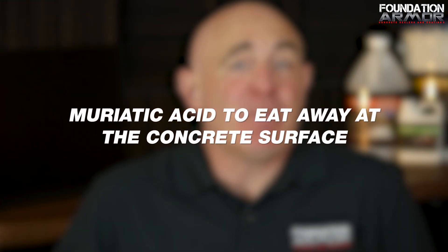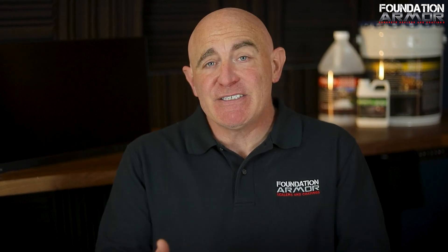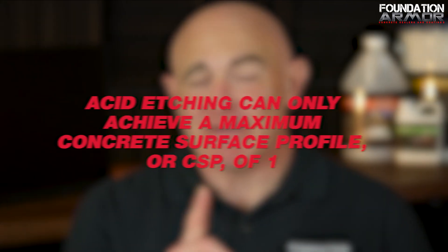A lot of people prefer acid etching because it's faster and cheaper than grinding. In some cases you can get away with just etching, but if it's not done right it can lead to coating failure or even damage the concrete. Acid etching can only achieve a maximum concrete surface profile, or CSP, of one. If you don't etch enough, the pores won't open properly and the coating won't bond. If you etch too much, you could actually damage the concrete.